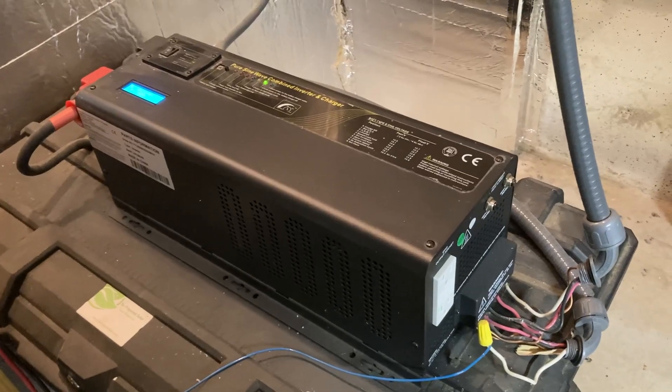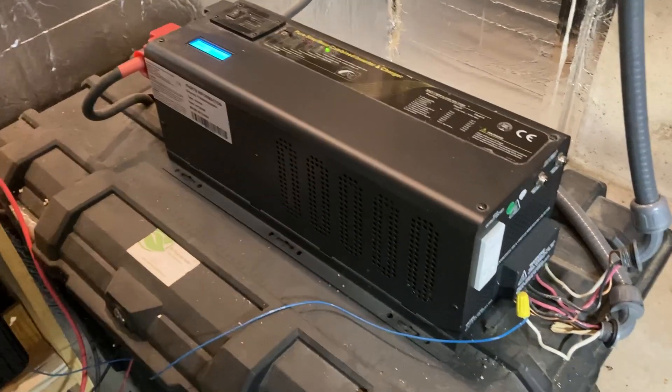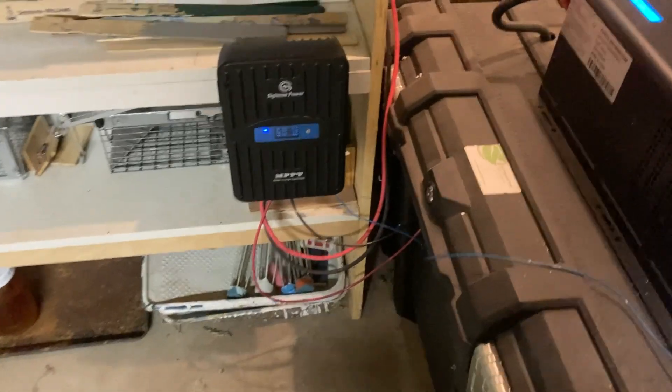In the winter, I just keep it off and turn it on if there's a power failure. In the summer, I run it all the time and use it to defray my electric costs by running my freezers and my well pump off it.